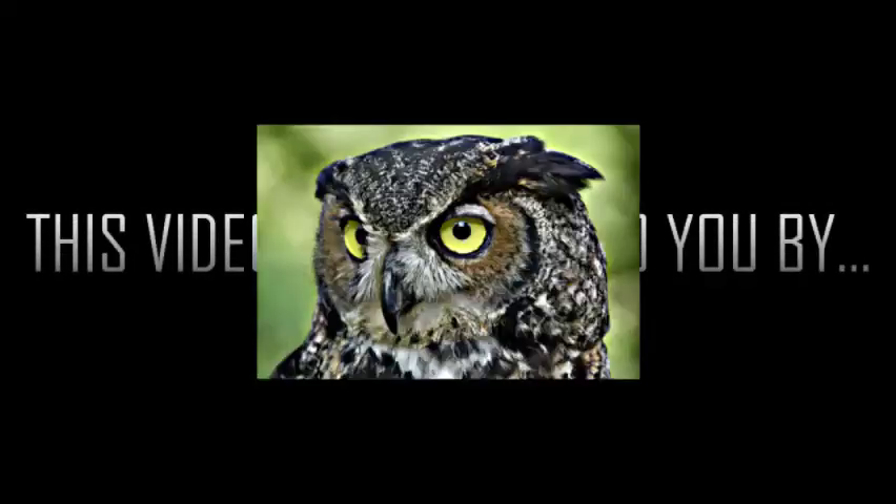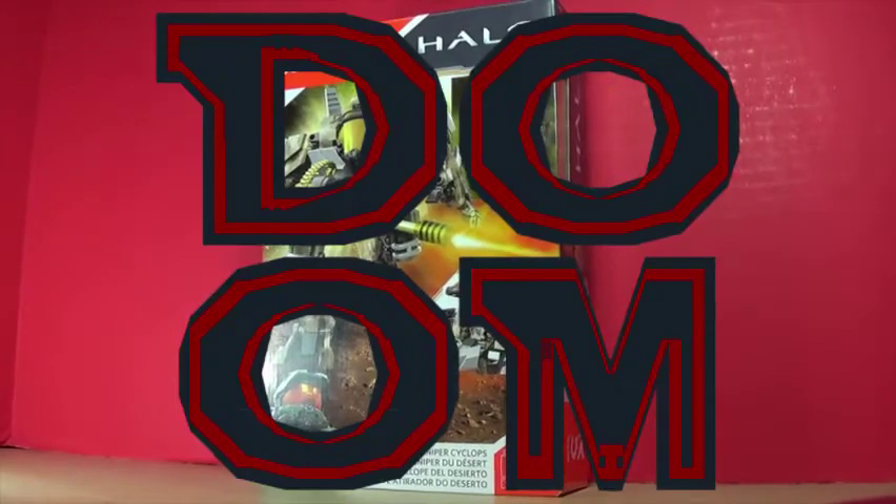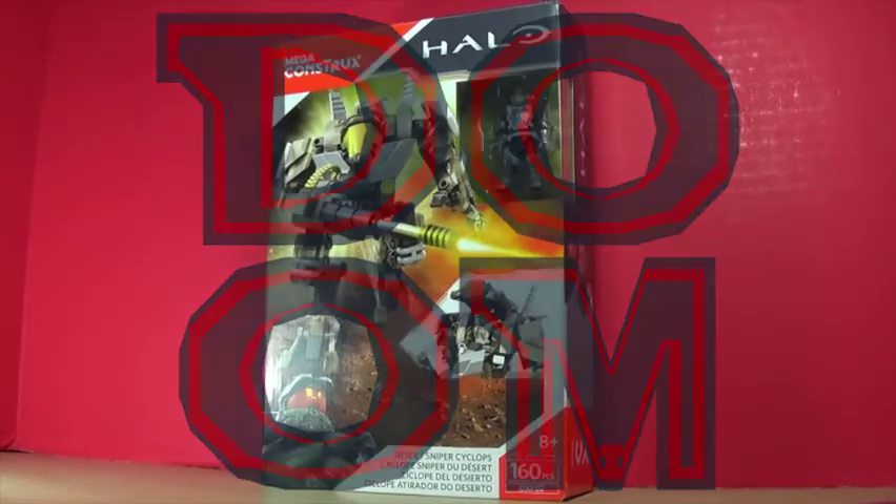This video is brought to you by Owls. Hey guys, welcome back to another Doom Constructs, a review show where I review stuff.